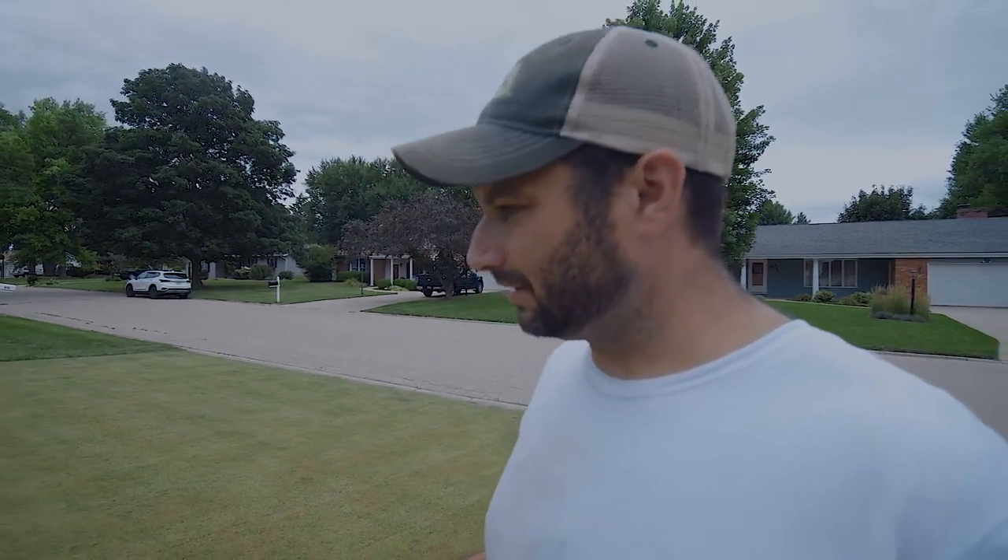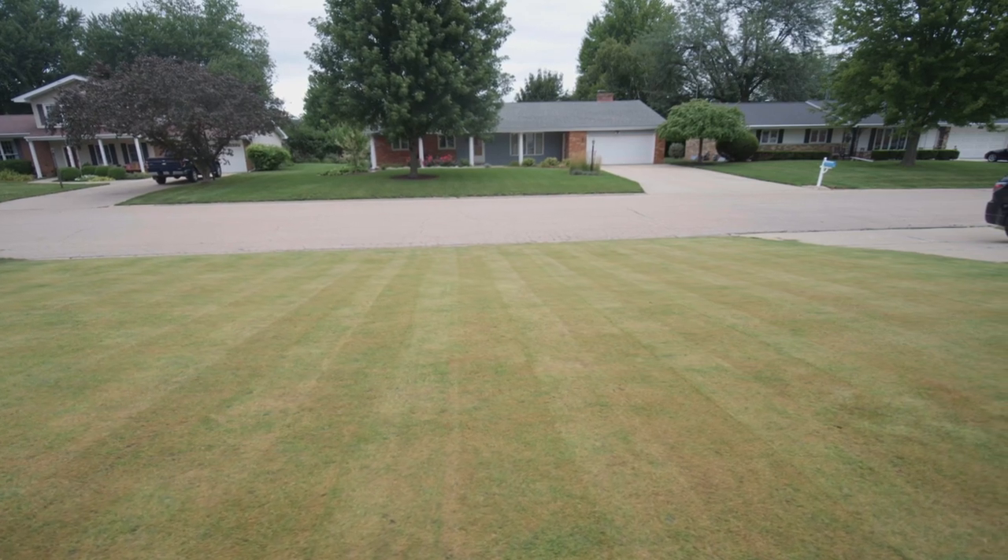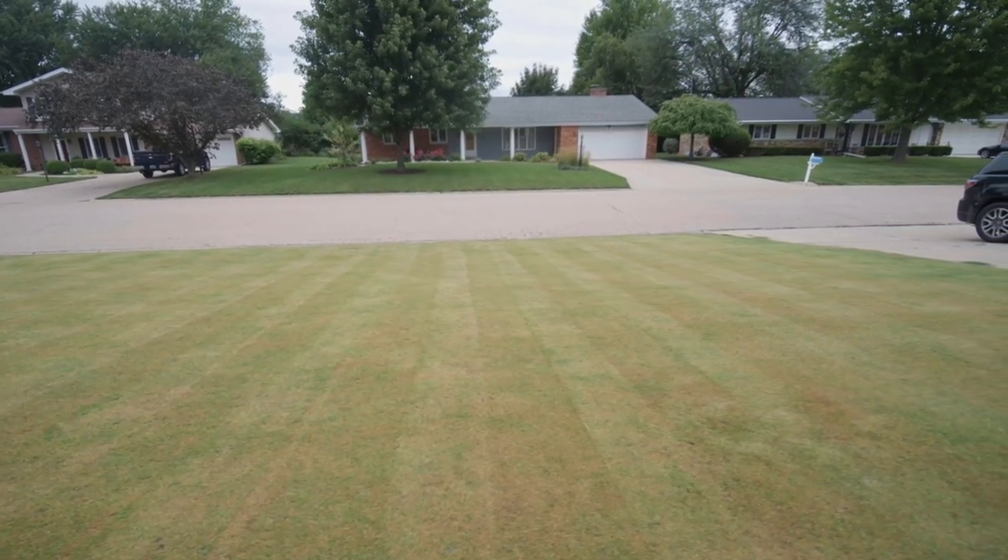I just finished scalping this down from three inches to a half an inch with the Swardman. Now you don't have to have a Swardman to do this — you can just do it with your rotary mower and then use something like a Sun Joe dethatcher. Or if you have a power equipment rental place near you, they probably have professional grade dethatchers you could rent pretty cheaply.